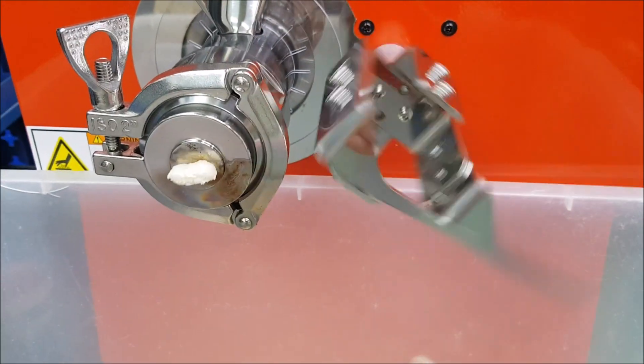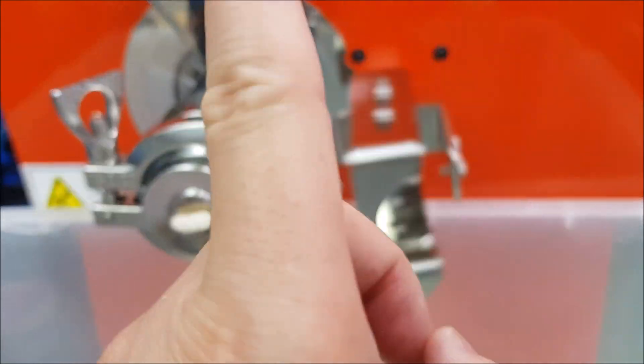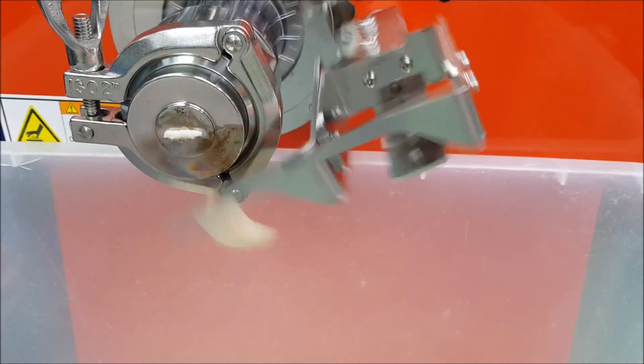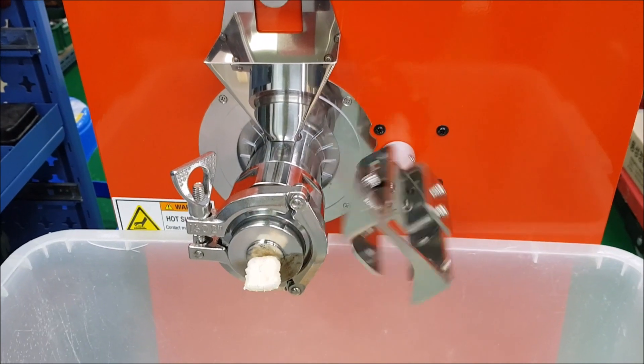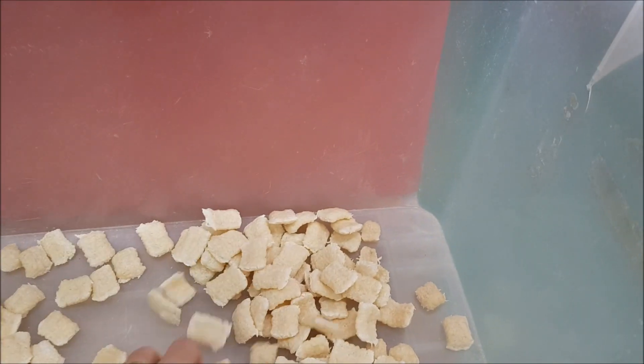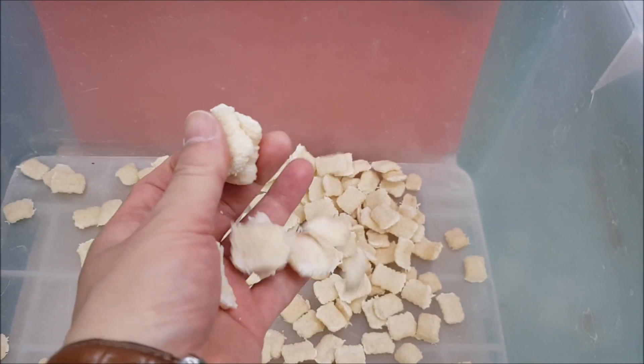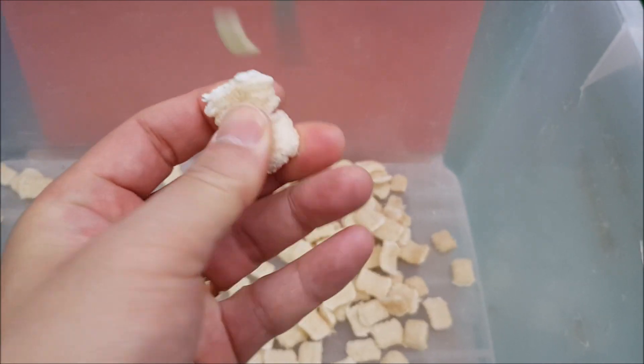Right now we are using one cutter, but you can also use two cutters. The product coming out is very crispy.